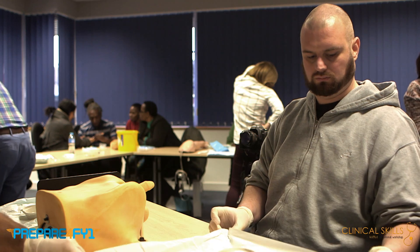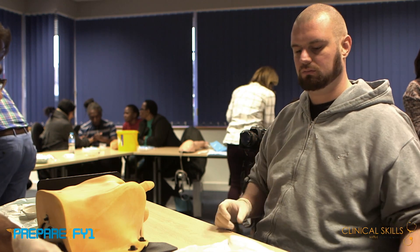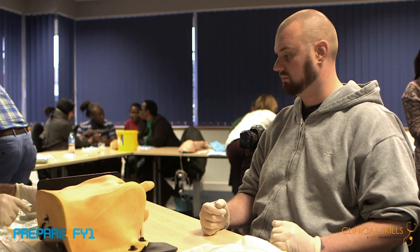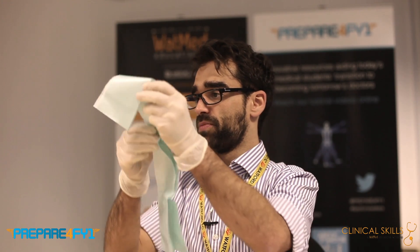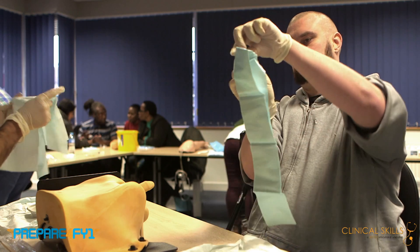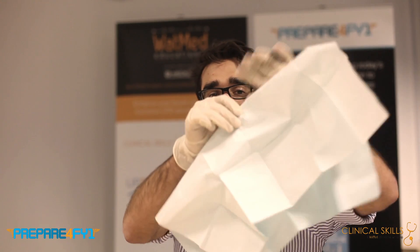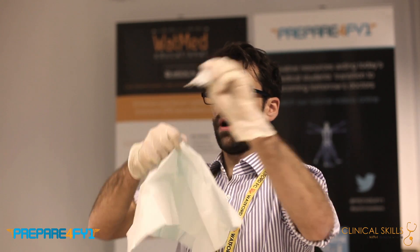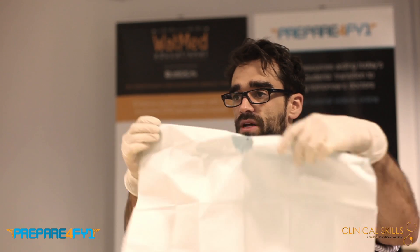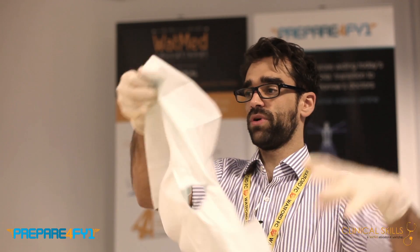If we just straighten this out onto the table so it's nice and straight — just like if you're scrubbing in theatre, you'd want it nice and flat. Take out the drape from your bags and unfold it, because there's no hole in it. Then you put a hole in the middle and discard that piece away from your sterile field — do not leave it on your sterile field. Once you've put the hole in it, you can fold it up again.